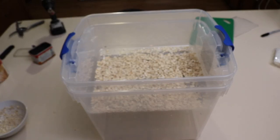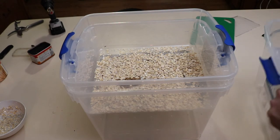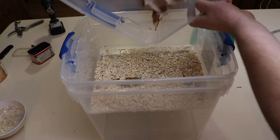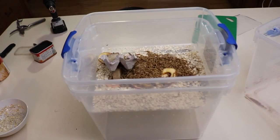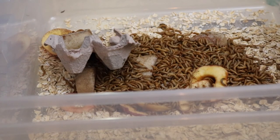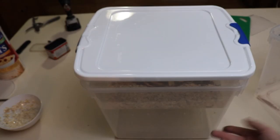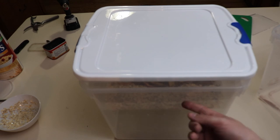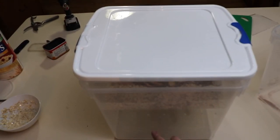Now I'll add the mealworms. And now it's just a matter of waiting. I'm going to put a lid on top and they're going to have to go through four stages. Eventually these will turn into beetles — mealworm beetles — and then they'll lay eggs, they'll eat the food, and then the mealworms will show up below here.